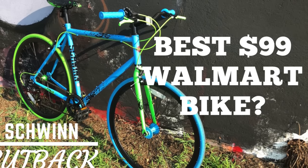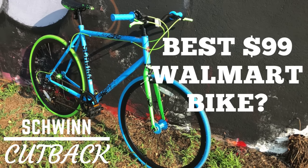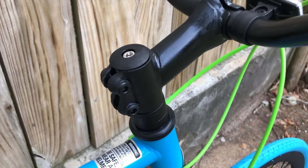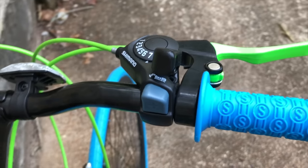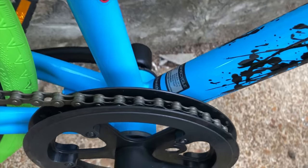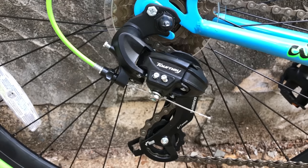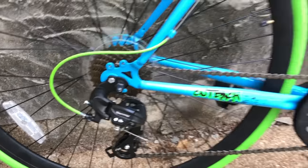There's a link to my Cutback review in the description, and to me the Cutback broke the mold for what an affordable bike could be. It had a threadless headset, a Shimano trigger shifter, and the simplicity of a one-by drivetrain. That drivetrain had a Tourney derailleur, and this was almost two years ago, when Tourneys were never seen on bikes below $200.